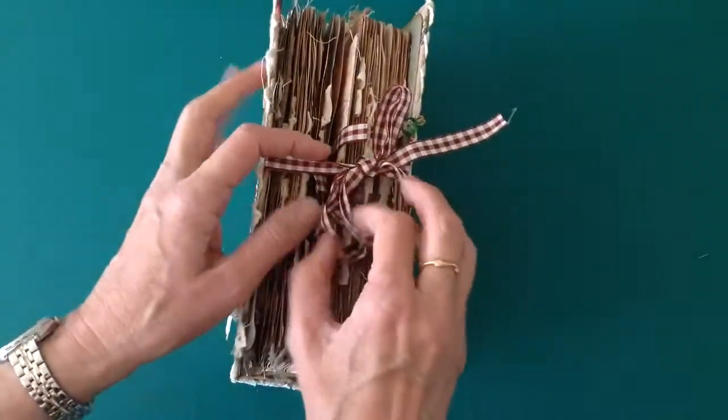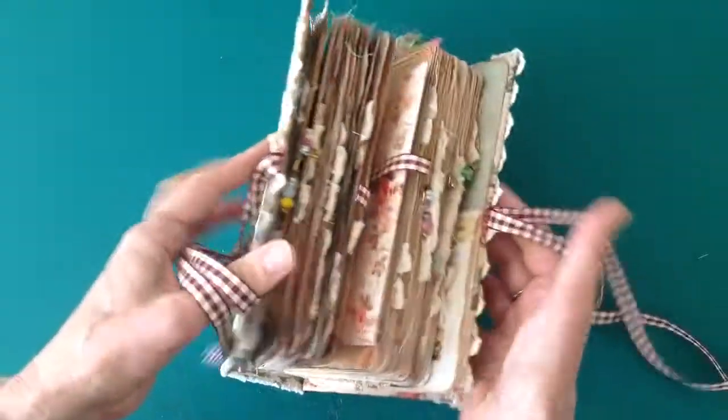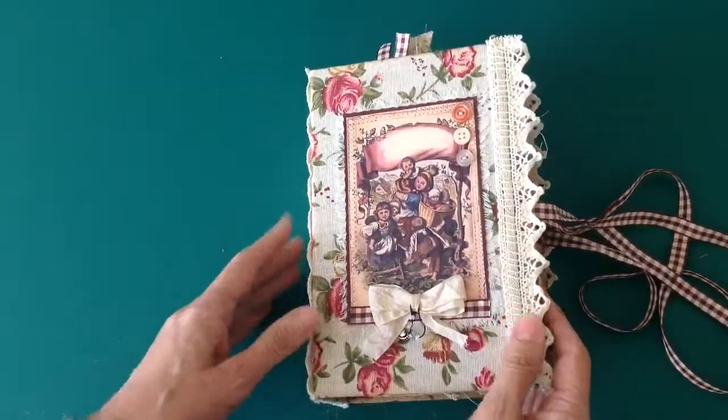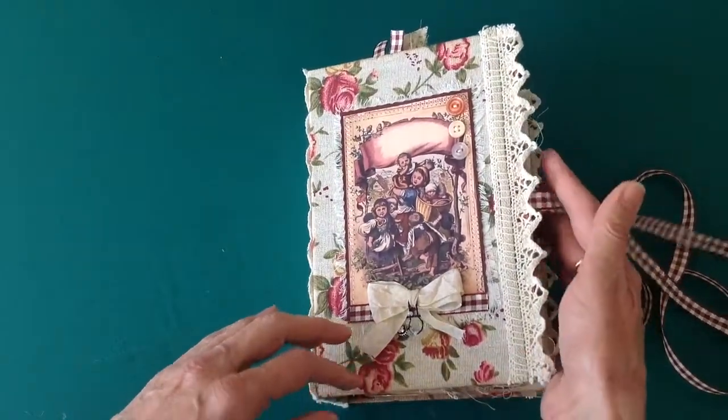There are two signatures in this journal. I only intended doing one, but there was so much in the kit it grew, so there are two signatures and around 96 pages in total, front and back.